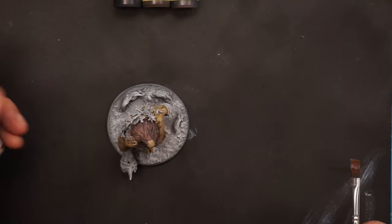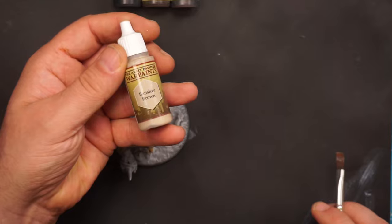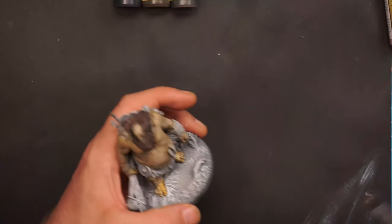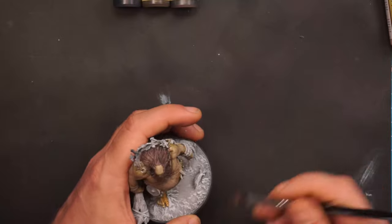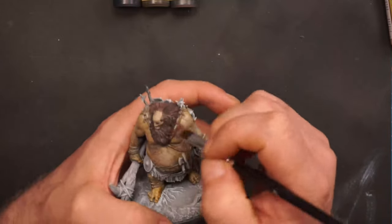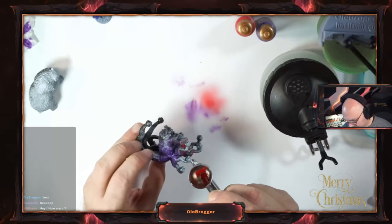The hill giant's beard and body is almost done and now I will try to dry brush over it just to get some more highlight and more color into it. I will use this Banshee Brown. I still use War Paints and acrylic-based paints — not 100% speed paint.